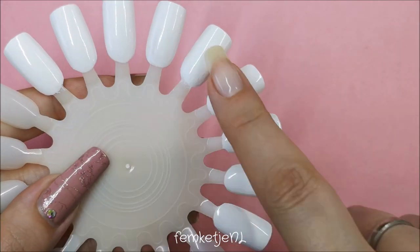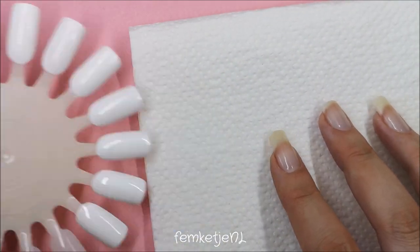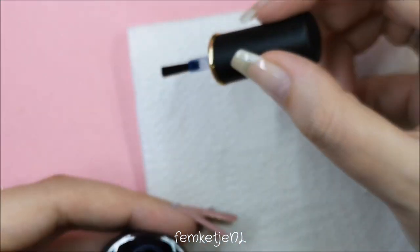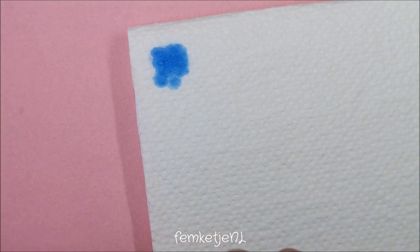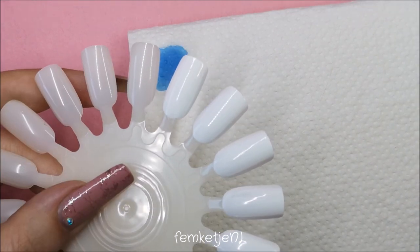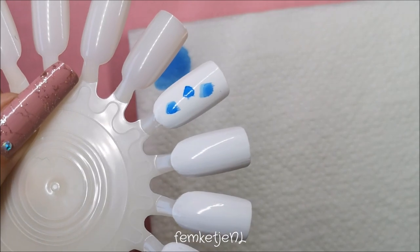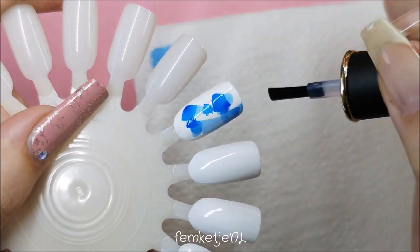They are thin because they are like ink — and ink is really thin — but these are even more watery. I just prepped a nail wheel with some white regular nail polish. You could use these on gel polish as well as nail polishes, which is really cool. Because it was a little bit hard to see the color in the bottle itself, I just decided to take a little piece of a kitchen towel and swatch the colors on there as well.